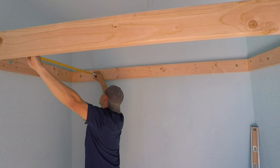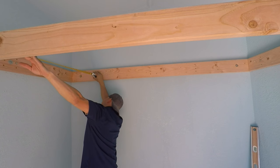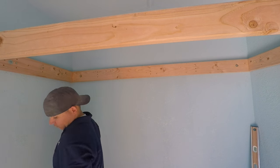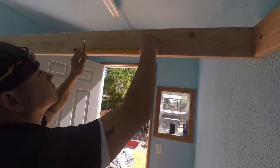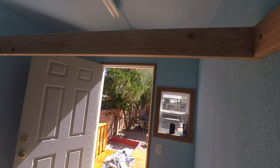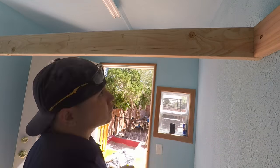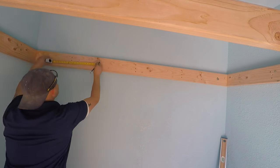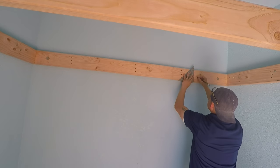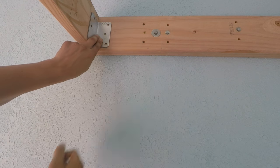Now it's time to cut the joists. Use the same measuring trick: put the tape end against one side, read to the other, and add three inches. Because there's no support on the bottom, I want strong joists — I'm putting them at 16-inch on-center spacing. Mark both the back and front boards at 16-inch on centers, and make your line so the board sits against it and your spacing is right on mark.